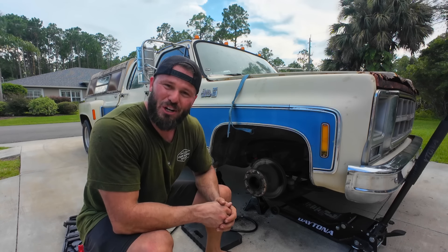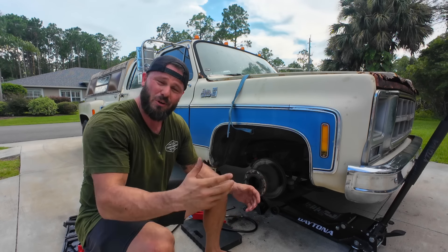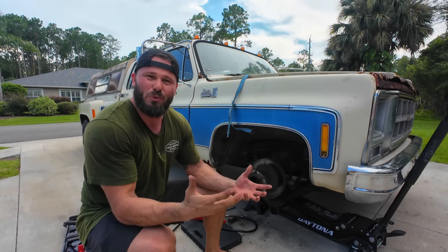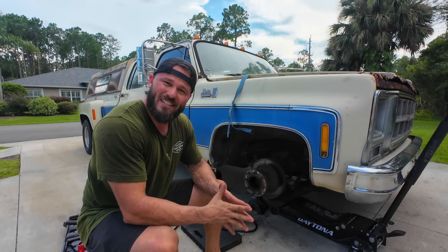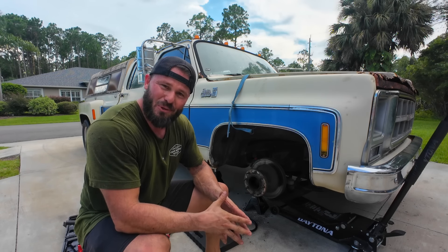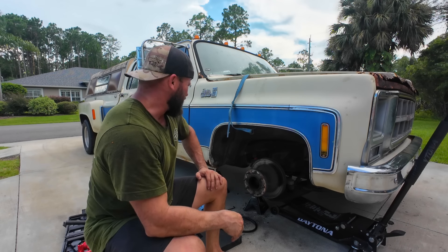Anyway guys and gals, if you enjoyed watching me struggle during this video, I want you to check this one out over here. Or if you want to see some of the show coverage I do, check this one out over there. Or if you want to subscribe to the channel, well, that would be freaking awesome. As always, I appreciate y'all hanging around and watching this one. I'll see you in the next video. Let's get some parts on order.